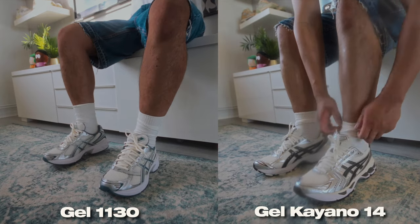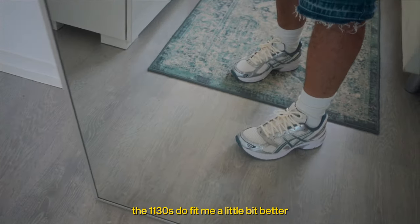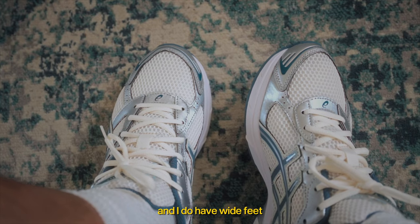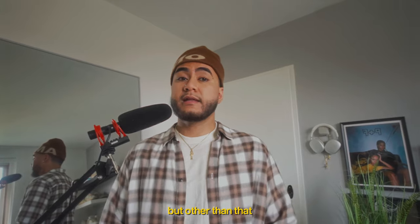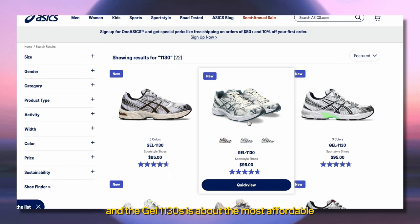They both share some similarities here and there, and they're both equally as comfortable. The 1130s do fit me a little bit better because the toe box is a bit wider, and I do have wide feet. The 1130s also have a taller build — it lifts you more off the ground, so it gives you a bit more height advantage. But other than that, I honestly like them both.